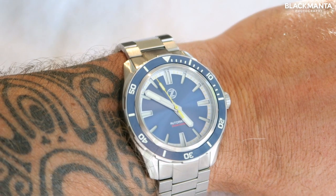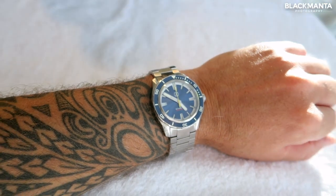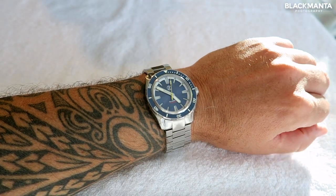I've been wearing the Zelos Swordfish for the past three weeks. I'm not normally an everyday watch wearer, but I've been inundated with people's comments about how great it looks — and I've got to say I absolutely agree. I think it looks fab and it's super comfortable to wear.